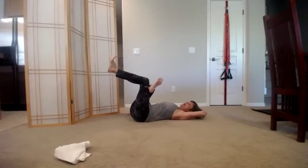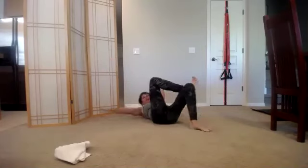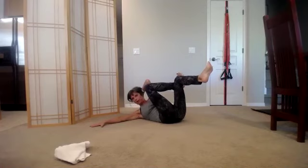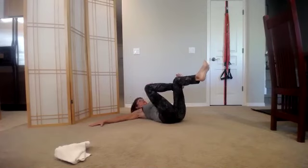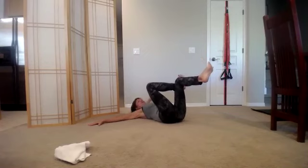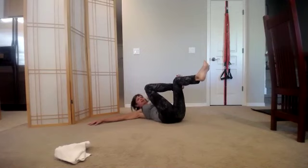Now left hand behind the head, right hand reaches out on the floor. Take a breath in and come up, and back down — just one side, eight. Seven, reach the right hand away, six, five, four, you're pushing the right knee away, three, two, and one. Come on down.